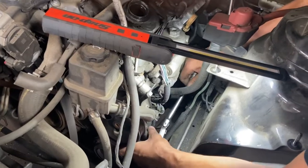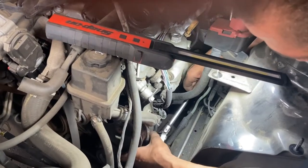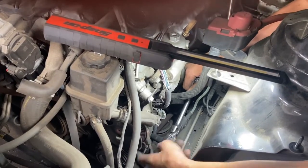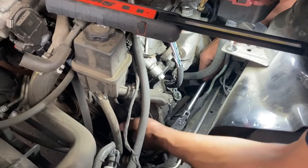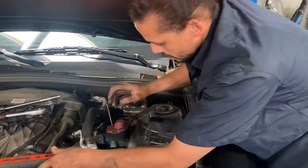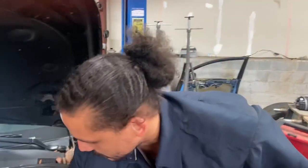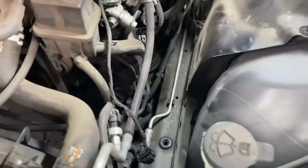I may end up having to remove this power steering pump — or at least the line — because when I go to pull the compressor out and slide it, it's going to hit that line. So I'm probably going to have to remove that.